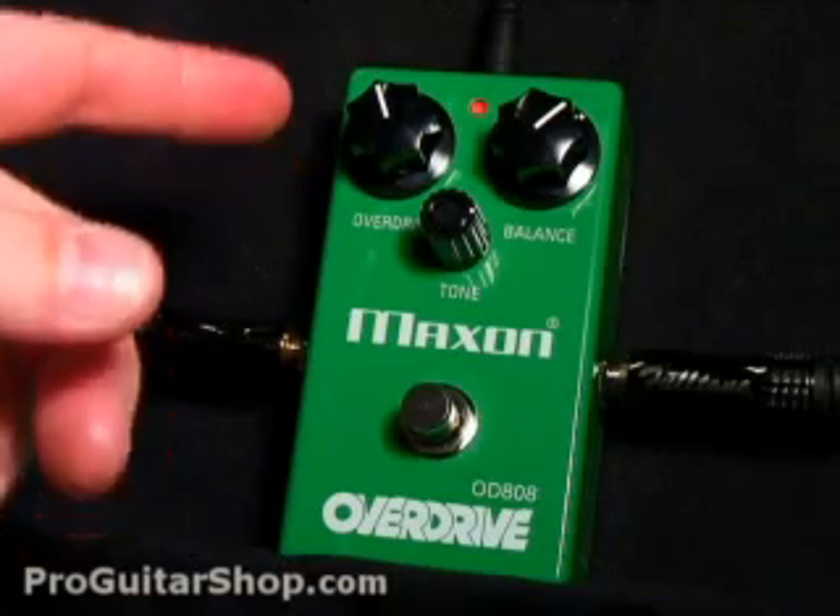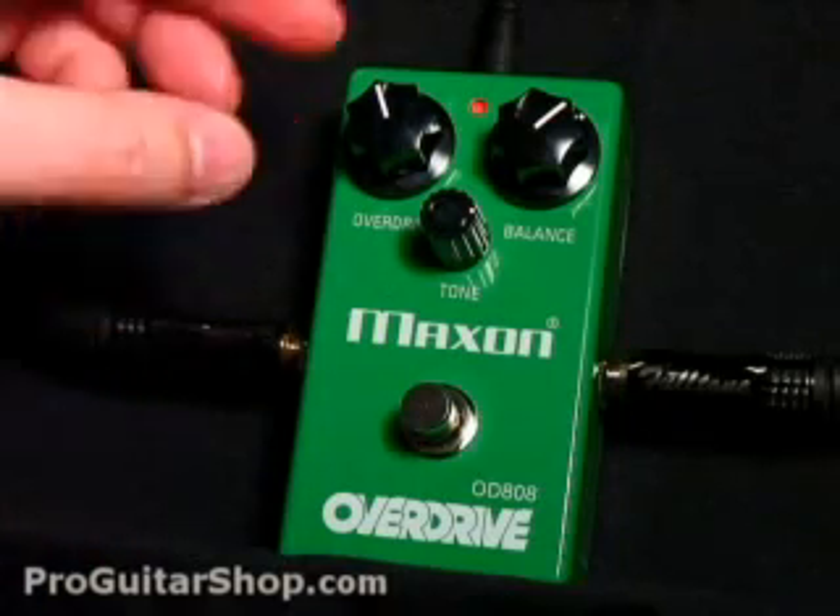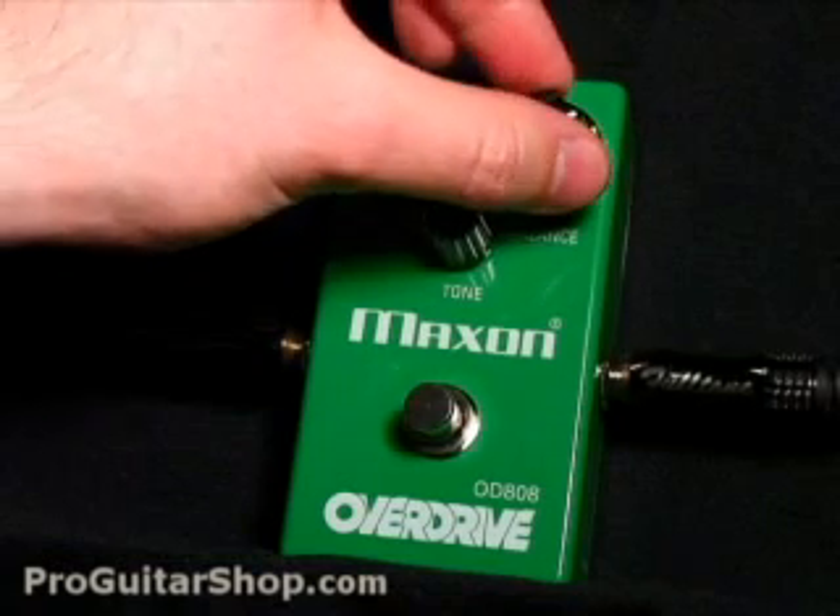So the first thing we could use this pedal as is a clean boost. You could do this by backing off on the overdrive and cranking up the output.